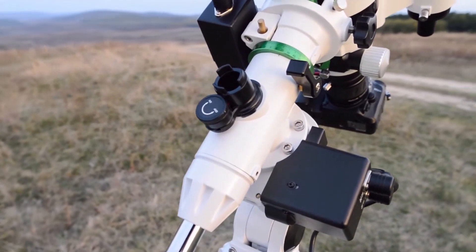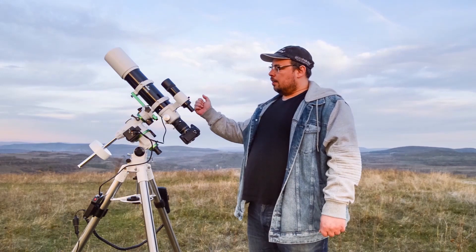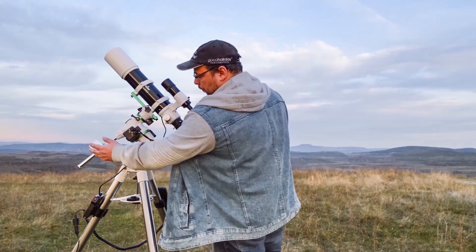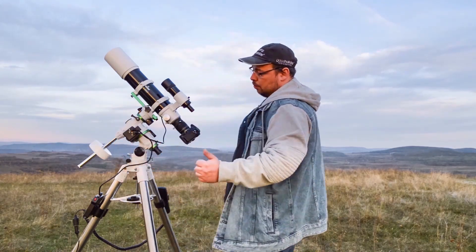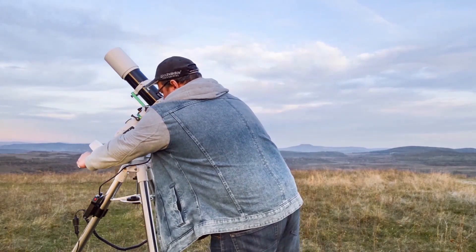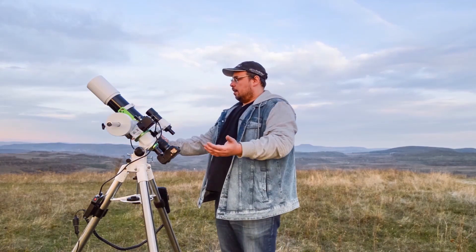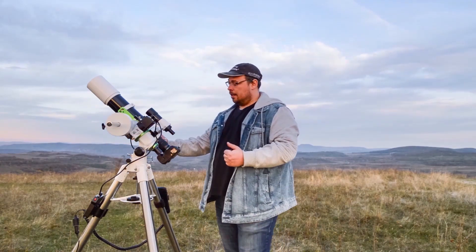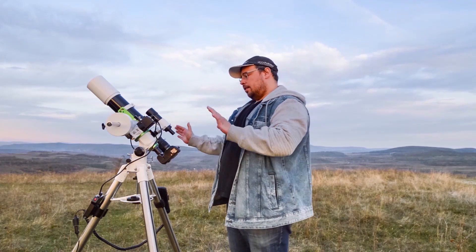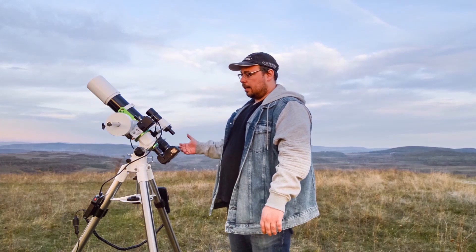First, I will show you how to properly balance your telescope — like my AD80 apochromatic refractor. You need to find a good position for the weight. I've noticed that somewhere close to the middle of the counterweight bar is good for my AD80, my Nikon, with the reducer/corrector. It also holds and works very fine with a guiding scope and guiding camera.